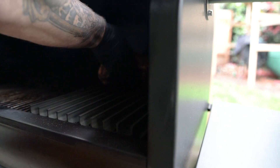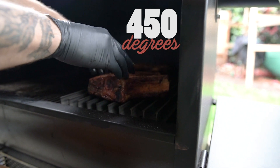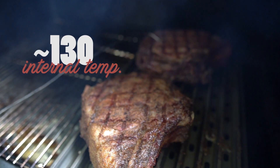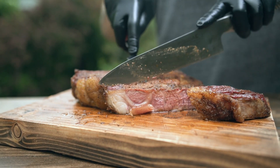Now here's the fun part — turn your grill up to 450 degrees so we can get to searing. Cook these ribeyes for 4-6 minutes on each side until the internal temperature reaches 130 degrees. That will be the best temperature for medium rare. Let them rest for about 5 minutes, then slice to serve.